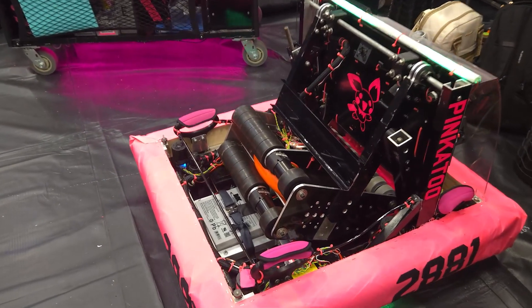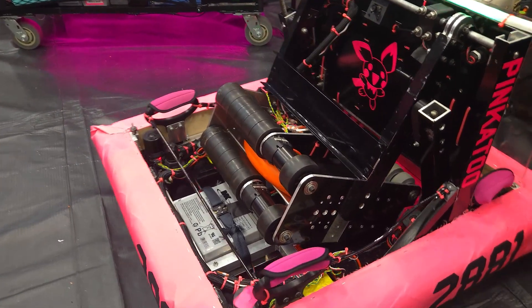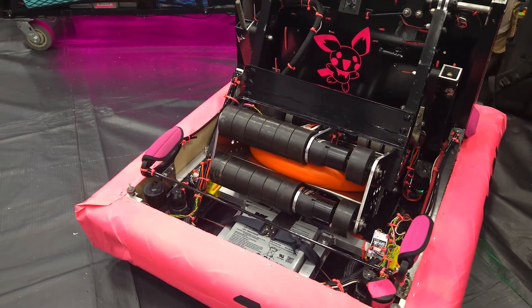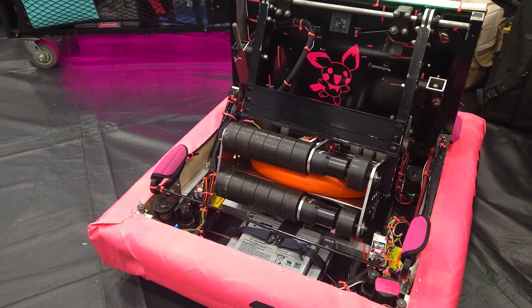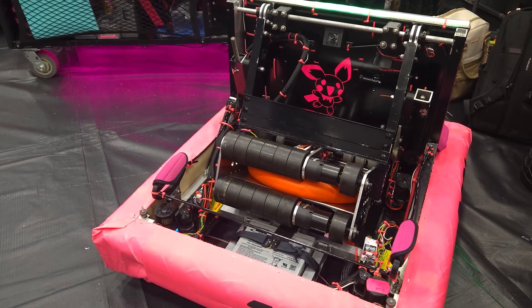We have an under-the-bumper intake. From there, we have a couple of sensors inside the shooter that tell us where the note is and when we have it. After that, we can score in either the amp or the speaker.